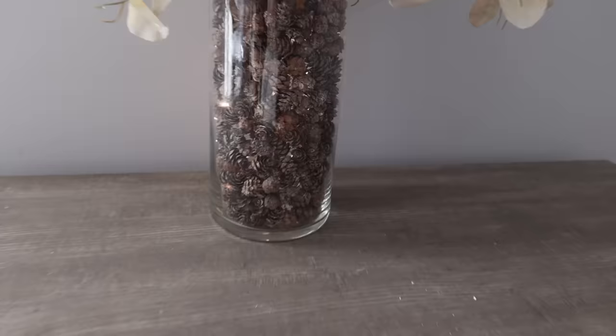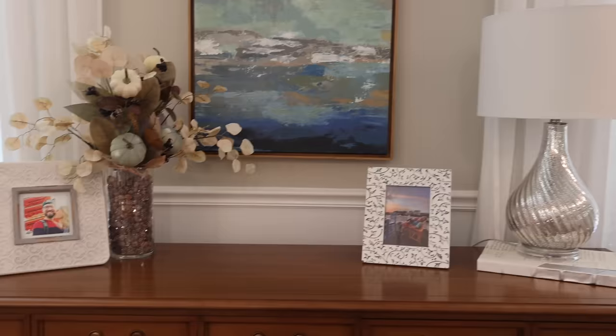This is such a huge wow. This is on a timer. The Dollar Tree lights are awesome because they have different twinkle levels, so you can get the exact one that you want. Look how cool this is — put it in any room of your house.